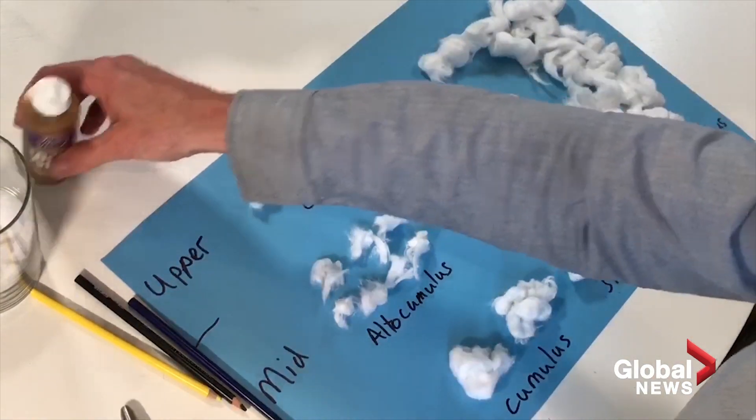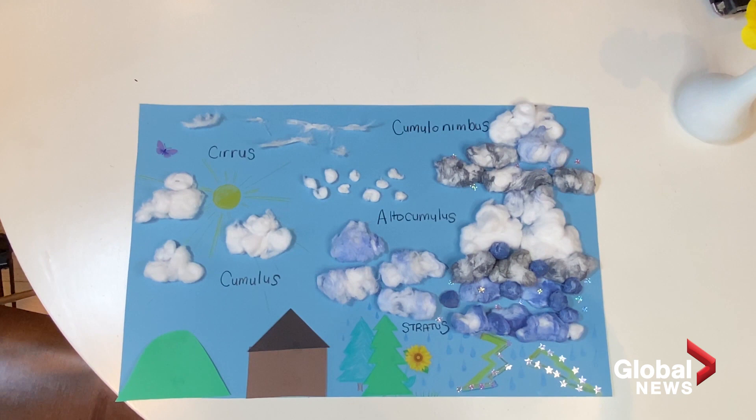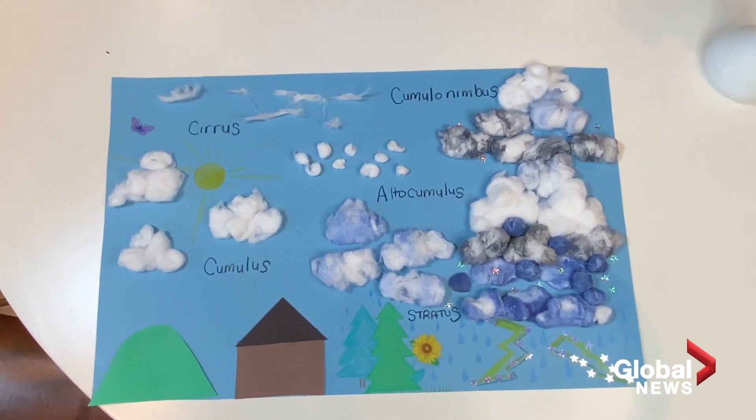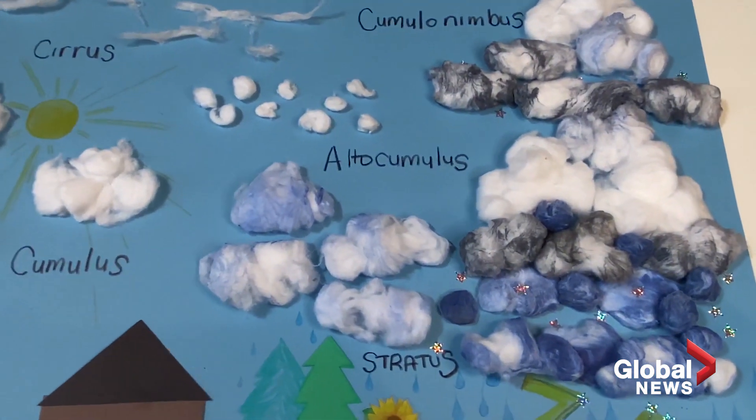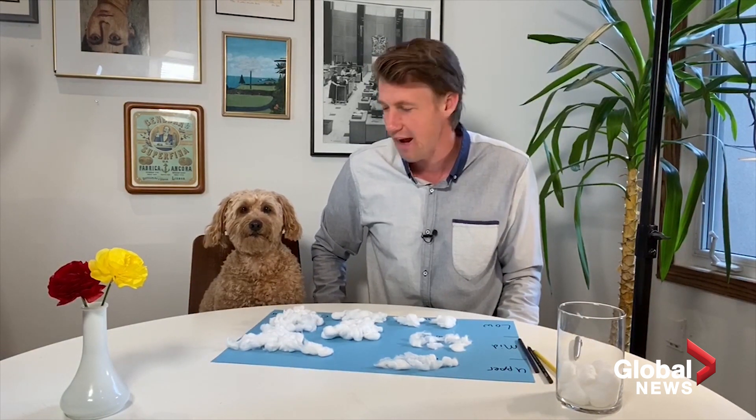Now make it pretty — get your glue out and glue the cotton in. You have low, mid, and upper-level clouds, and combined, you basically get weather. That was a fun little experiment. Show me how this worked out for you — this arts and crafts project. You can email storm at globalnews.ca. Storm will be checking those emails regularly. Also share in the comments section. Have a great day, we'll see you next time.